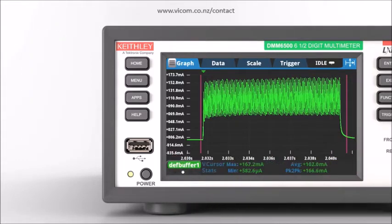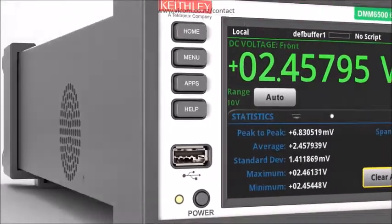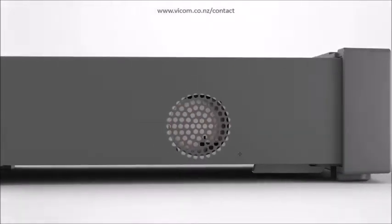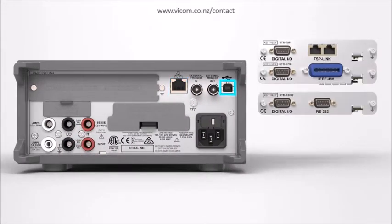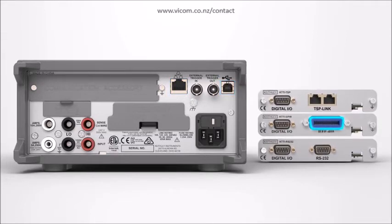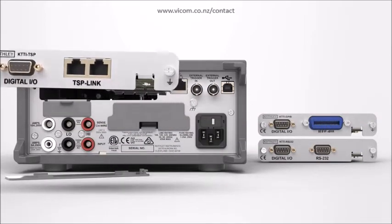Swipe quickly to the statistics screen to determine average values and other statistical parameters. The DMM6500 includes a wide set of PC interface options, including LAN, LXI, USB, GPIB, RS-232, and TSP-Link options, which allow easy integration into your test system.